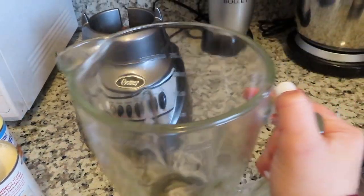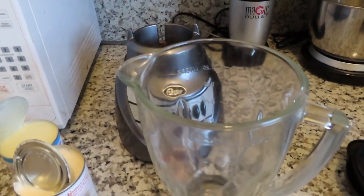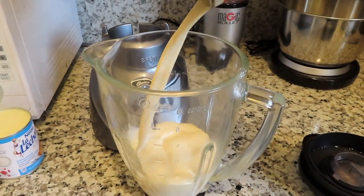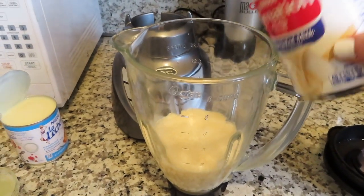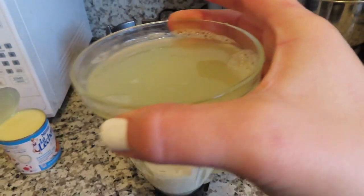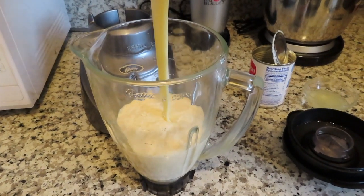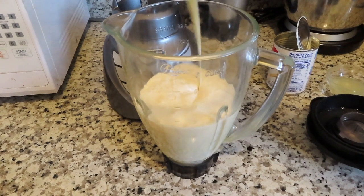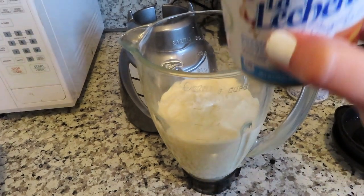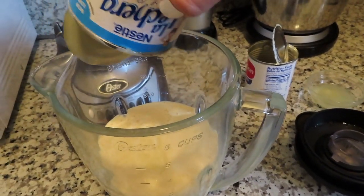I have my blender ready and I'm going to start pouring everything in. I'll start with the evaporated milk — pour all of it in. Then we're going to do the lime juice and then the lechera. This is really thick, so make sure that you get all of it out because since it is so thick there's still a lot left in there.